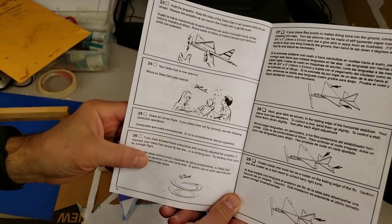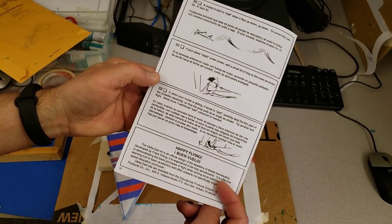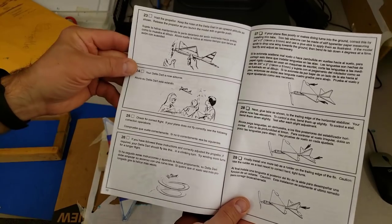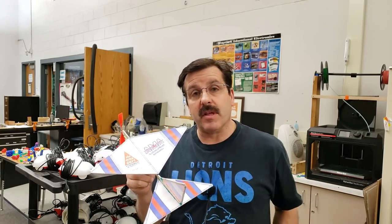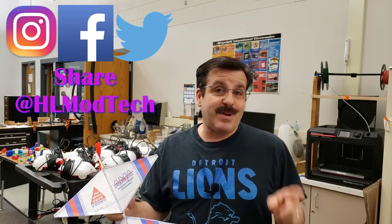Keep in mind that your first flight probably will not be successful, and that is where you return to steps 23 through 32 and turn your plane into the awesome delta dart flyer it can become. I hope you had a blast building your delta darts and took the time to master them and change the aerodynamics. If you're looking to buy one of these, I'll put a link in the description. If you enjoyed the video please give it a like, leave a comment or suggestion below, and share your flight recordings with us at HL Mod Tech on Instagram, Facebook, or Twitter. If you haven't subscribed yet, smash that subscribe button and hit the notification bell. Thanks for watching, have a great day!